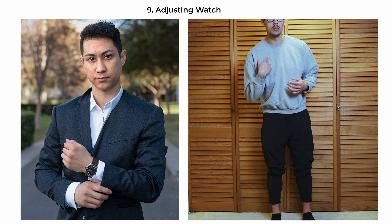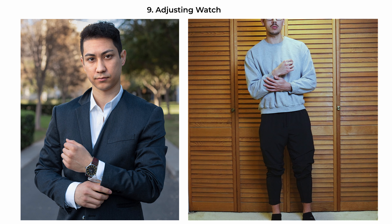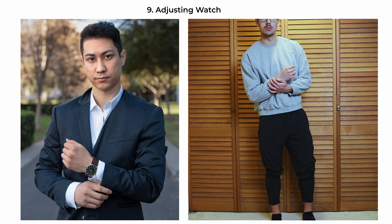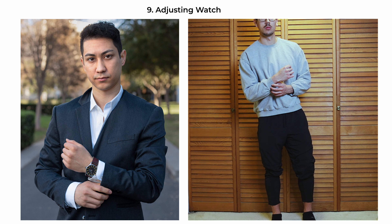The adjusting-watch pose is a classic and engaging stance that combines style with action. Have the subject stand facing the camera, with their body and collarbone squarely aligned towards the lens. One hand is brought up to the wrist of the other, giving the impression he is adjusting his watch. This draws attention to an accessory — often a symbol of taste and status — and breaks the static nature of the pose, adding a narrative element. This pose works particularly well for half or three-quarter shots.